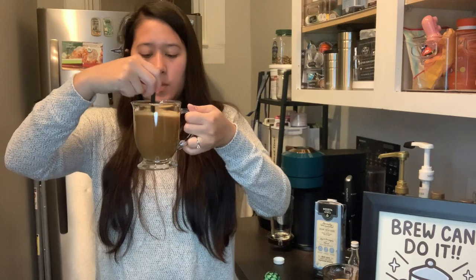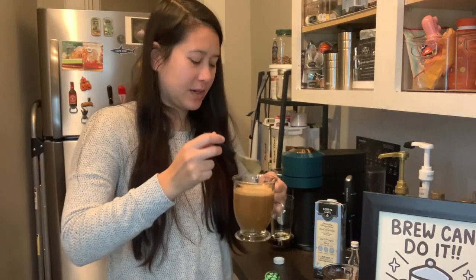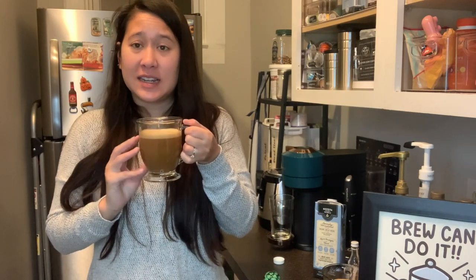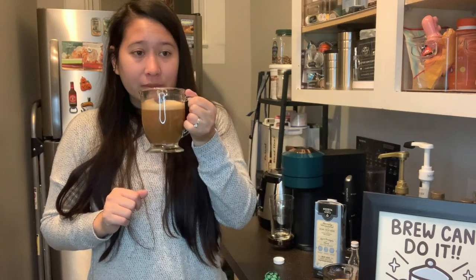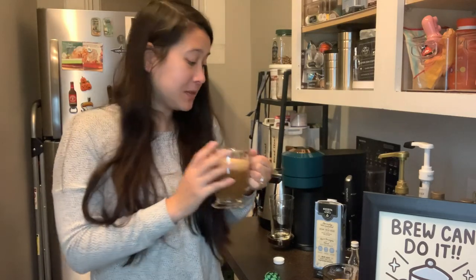I did a little bit less than two pumps of syrup and then eyeballed the milk. That's good — you can definitely still taste the almond nuttiness with the syrup and milk added. I think I added a little bit too much syrup, but it's really good — definitely a winner.